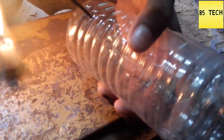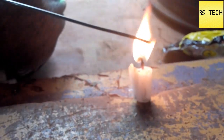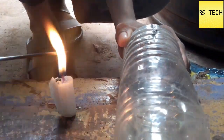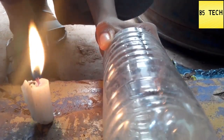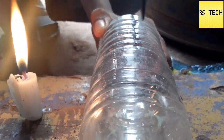I will try to make a full hold. If you want to use it, you can use it. Now we have to hold it.